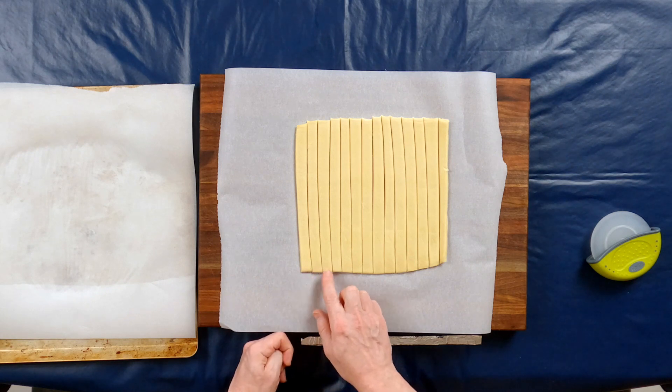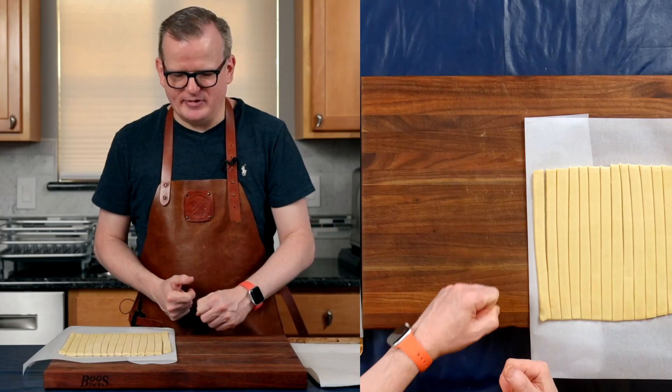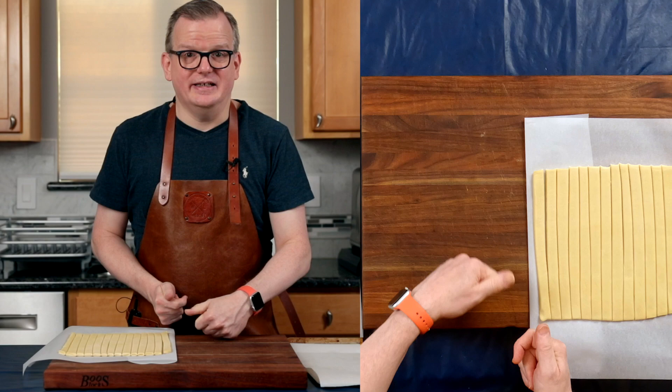So it has made 14 strips in total. We'll be making 14 krakenlingen. Next, we're going to shape them. This is a lot easier than it looks.